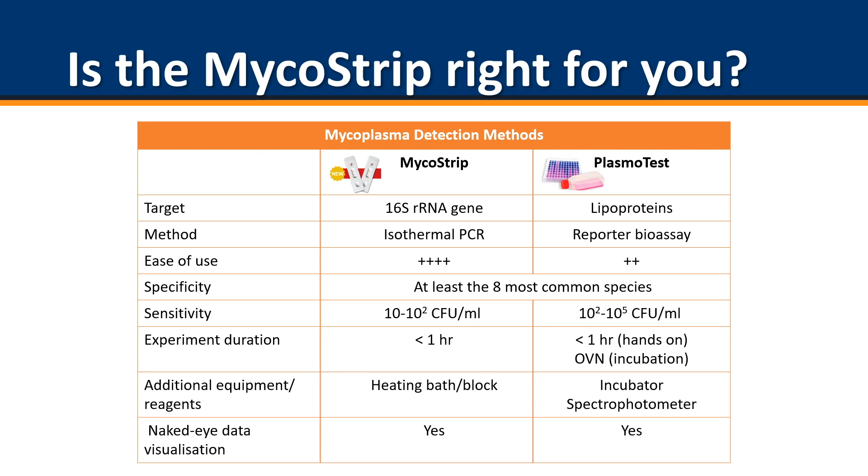Invivigen offers two mycoplasma detection methods: the Micostrip and the Plasma Test. So how do you know which one is right for you? The Micostrip resonates with researchers who sporadically conduct cell culture or are only culturing a small number of cell lines. The Plasma Test is fantastic for researchers who are commonly conducting cell cultures or culturing a large number of samples, where the maintenance of one more cell line is not a problem.